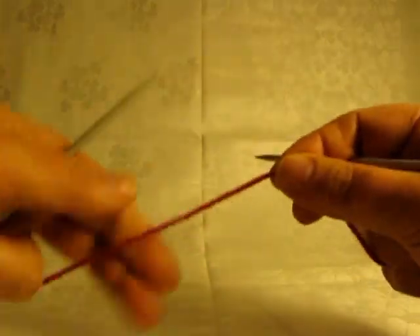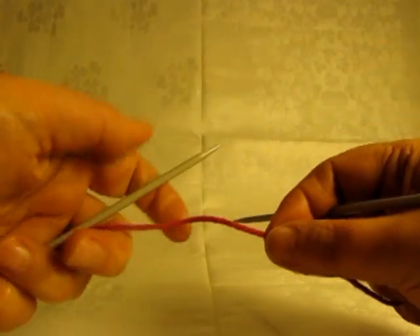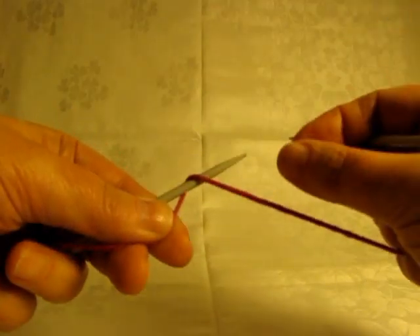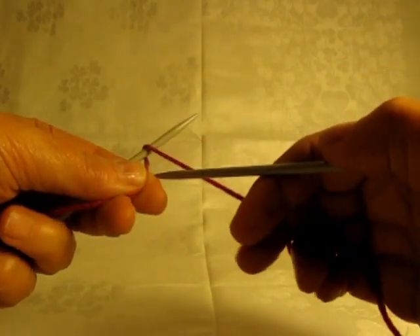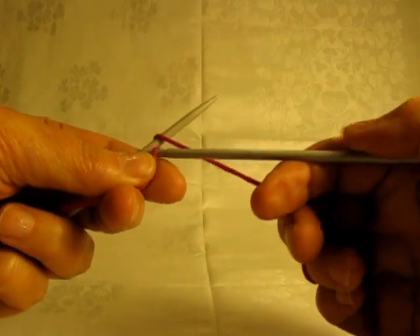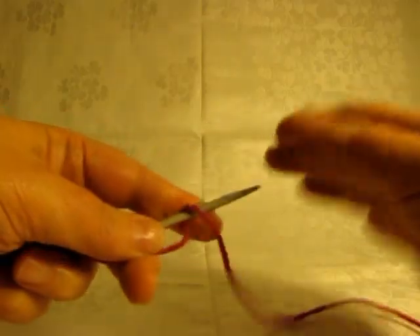I had difficulty with the single needle and thumb loop cast-on with this, trying to get the stitches consistently spaced, and I came up with an alternative method, which is to use two needles to make the slipknot, and I'll show that to you now.